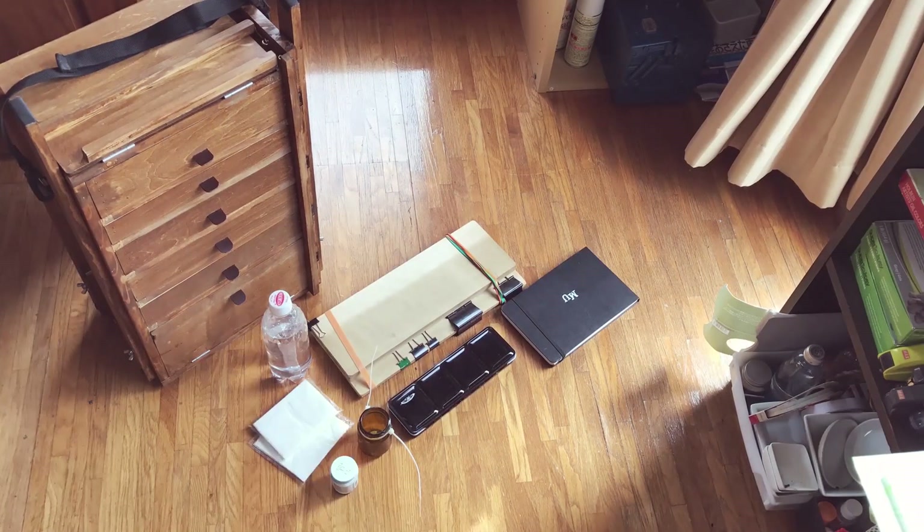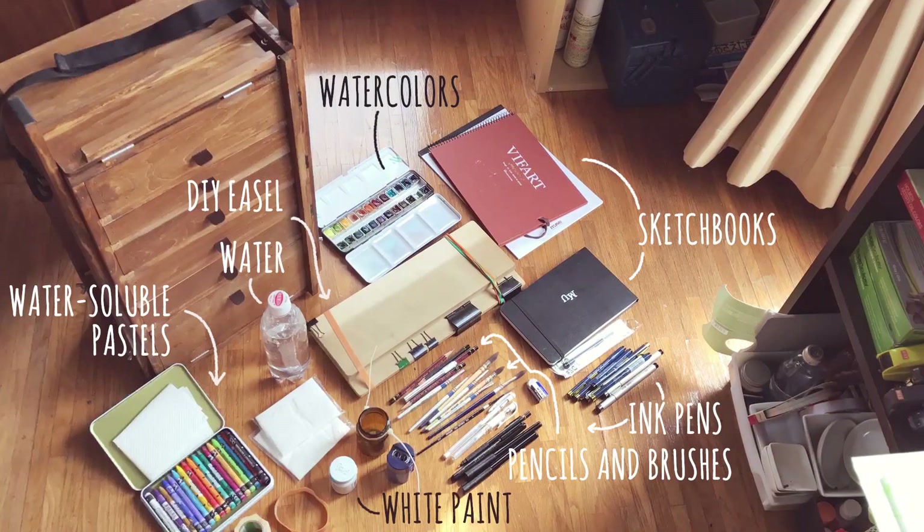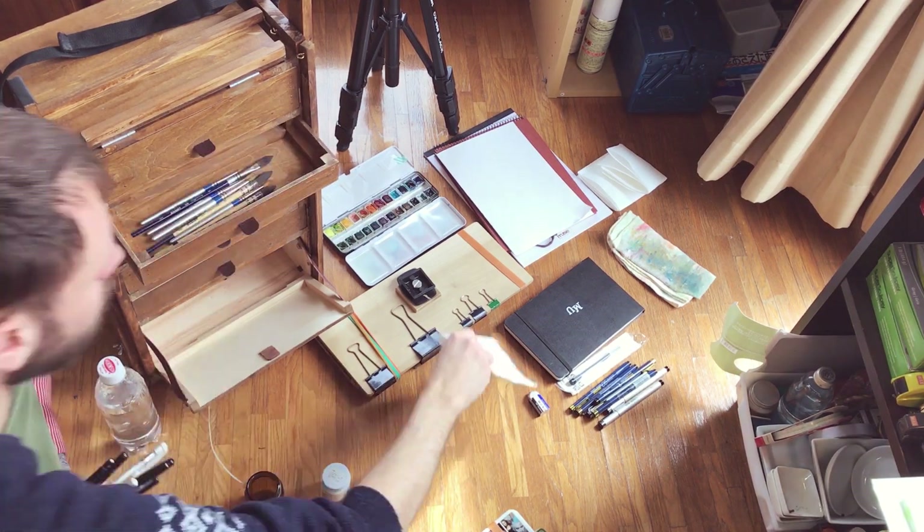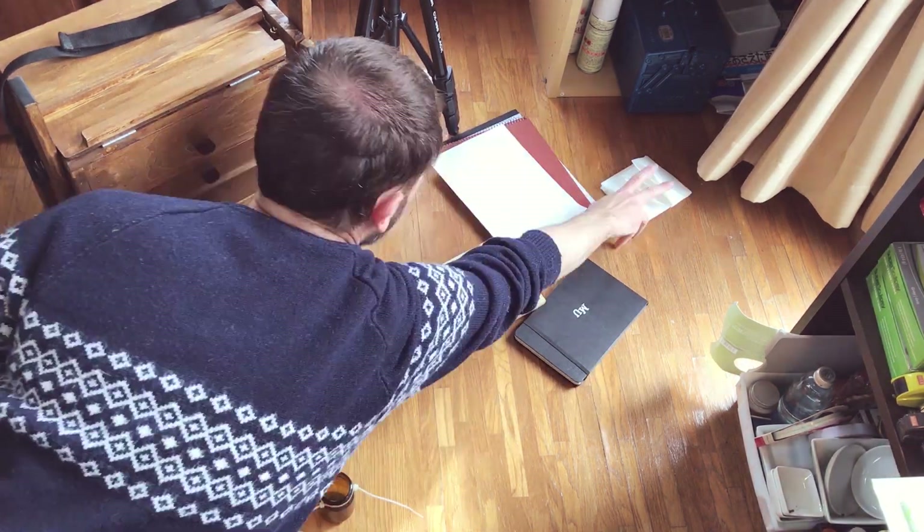Here you can see the box finished and all the things I will take with me to paint outside. I also attached the belt on the top of the box so I will take my tripod and put it on the top of the box.